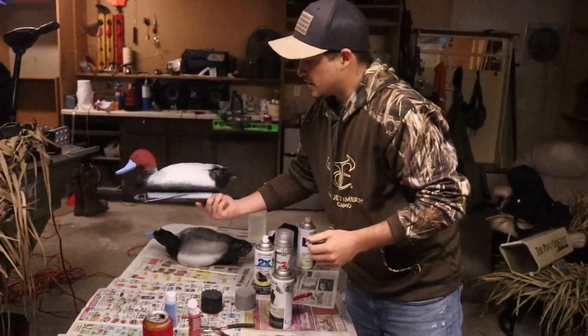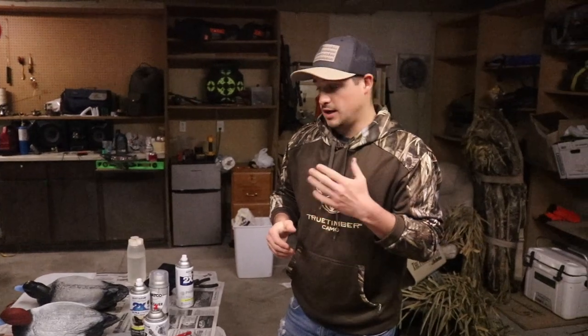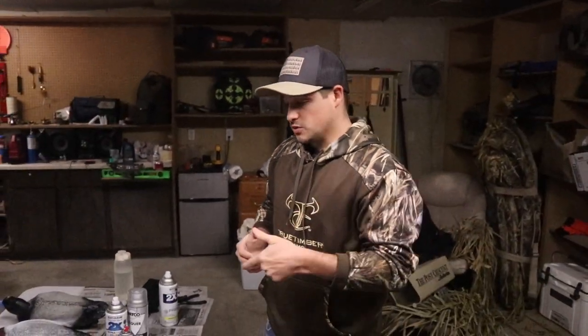These have some touch-ups to do. We're probably 12 or 15 in out of 30. Pretty fun project, inexpensive project — I think it only cost about 15 bucks to get all the paint and everything ready.